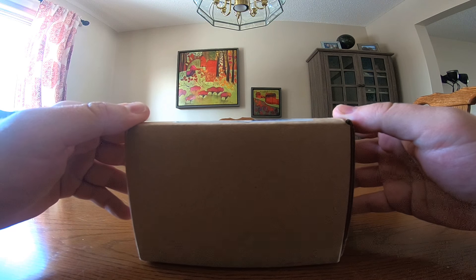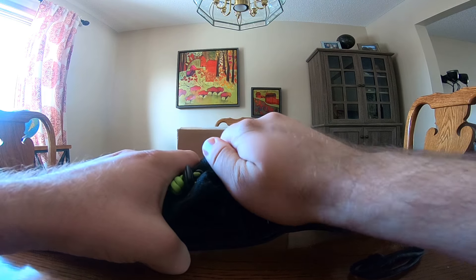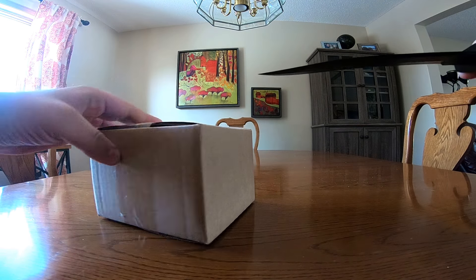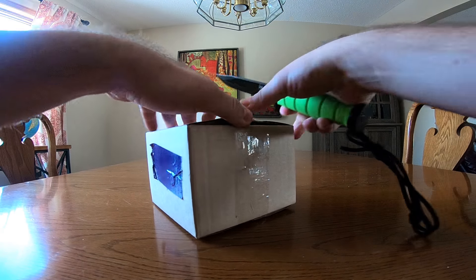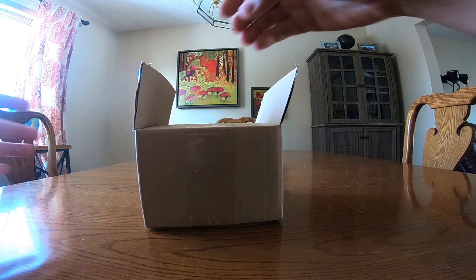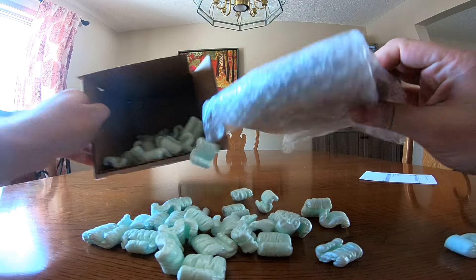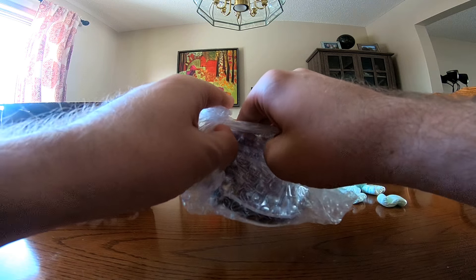Here's my box and let's get to it. Let me grab my letter opener — always cut away from yourself — and let's see what we have inside. We have peanuts, and a puzzle.